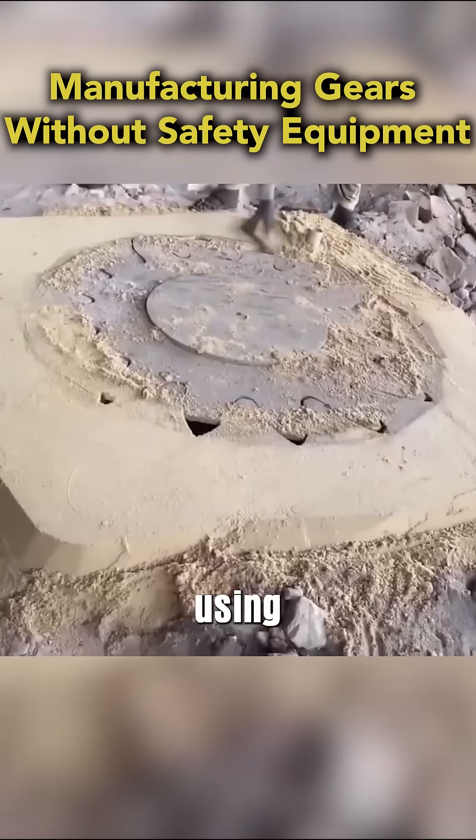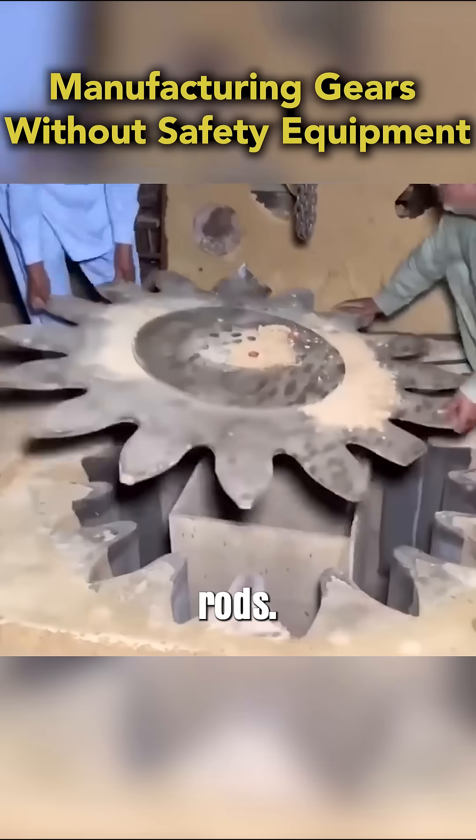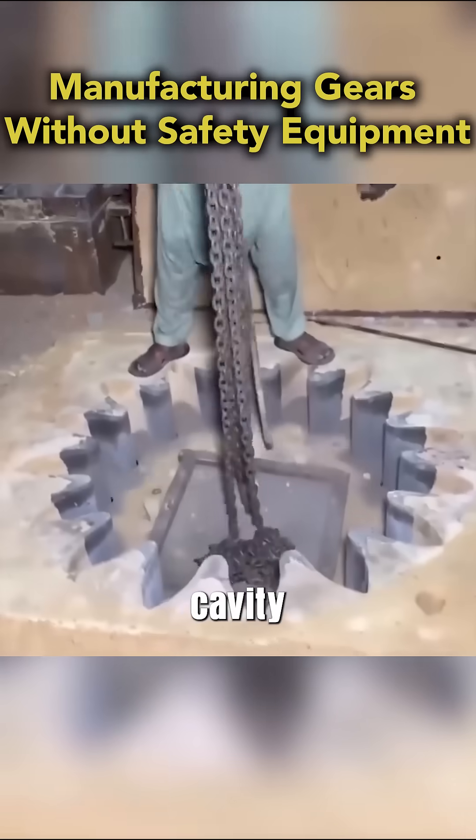Next, they pour and level sand over it, using a blower to clear excess. They carefully remove the template with rods, then remove the wooden box, exposing the mold cavity below.